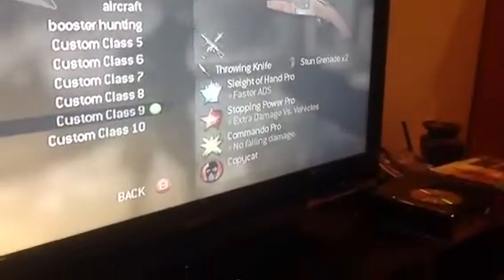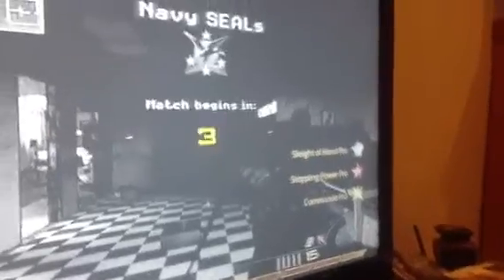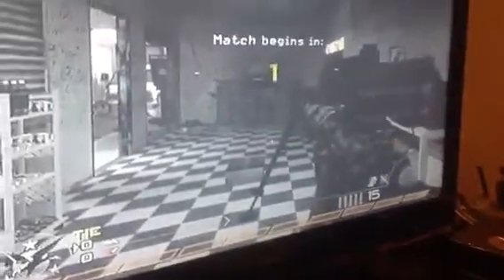Alright, here's the quick scoping class: Sleight of Hand Pro, Stopping Power, Commando, Double Rangers, Intervention FMJ. Double Rangers I never use, it's just there. Throwing knife and concussion grenades.